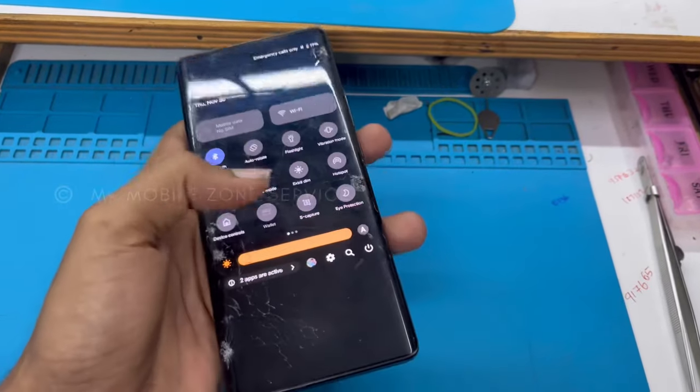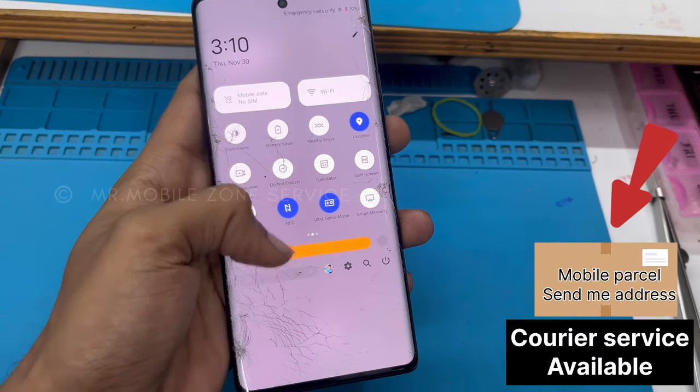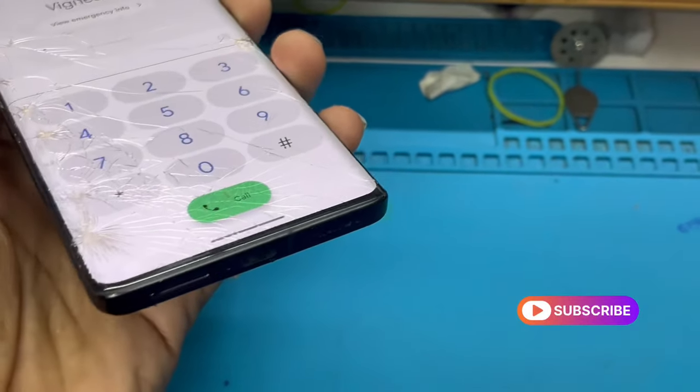Guys, welcome back to my channel. So, we will see the Vivo X90. This model is the latest model. So, this model is the X90 Pro.